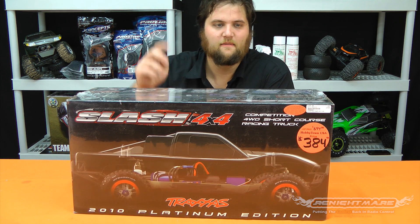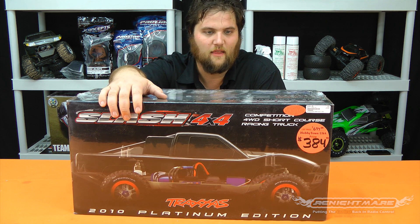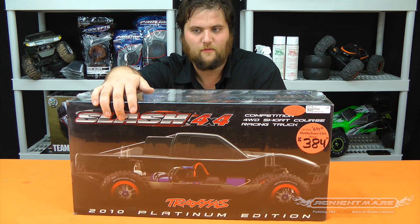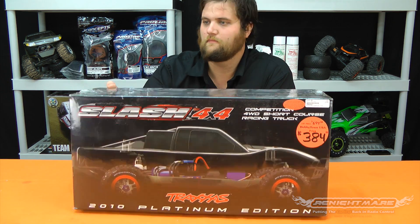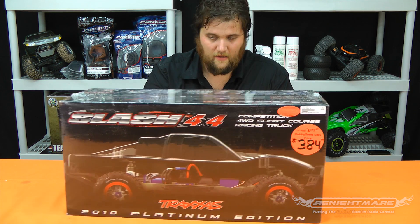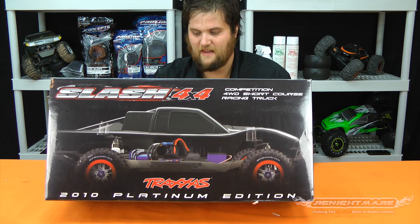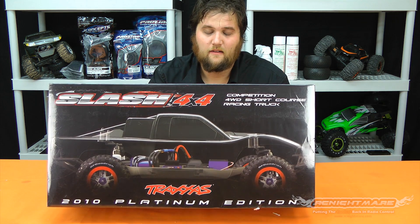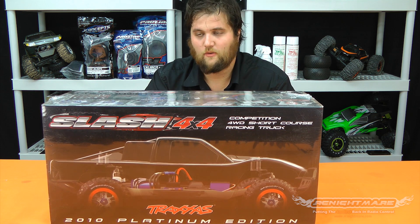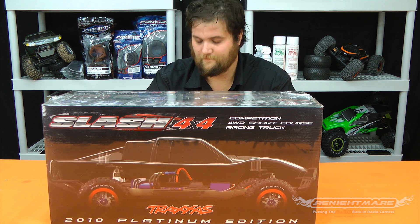What's up guys, Jeremy here from rcnightmare.com unboxing the Slash 4x4 Platinum Edition. We're probably one of the last people to unbox this, but we haven't even unboxed a Slash 4x4 yet — it's one of our favorite trucks. So obviously if we're going to buy a Slash 4x4, we're going to buy the Platinum Edition. Despite them not bothering to update the box — it still says 2010 — this is by far and away the most value you can buy in a 4x4 short course truck in one box.